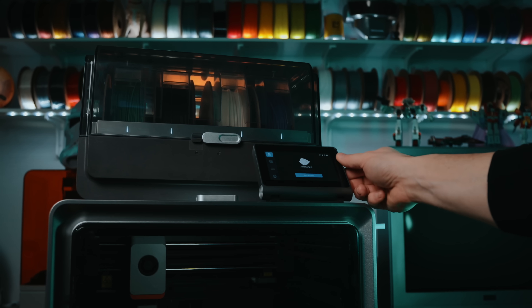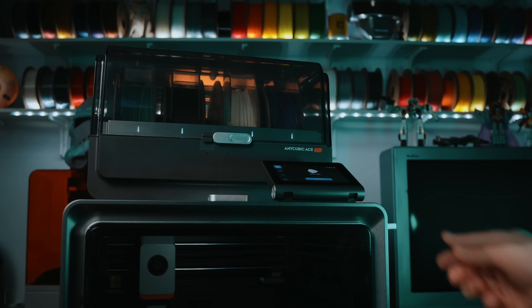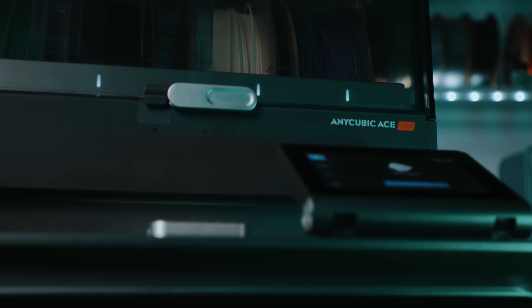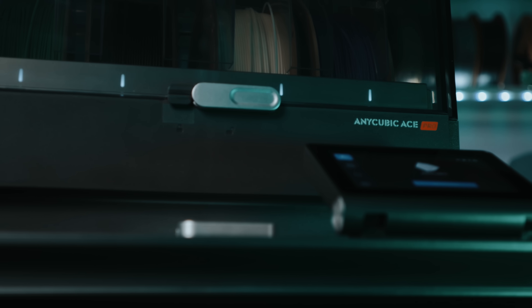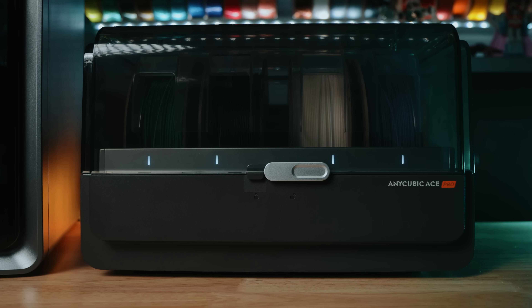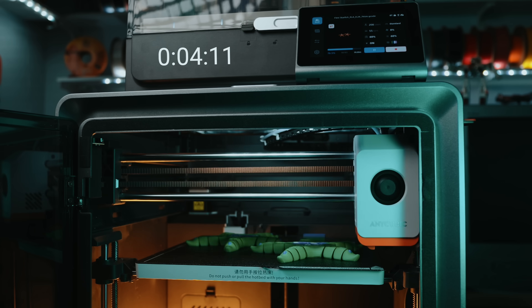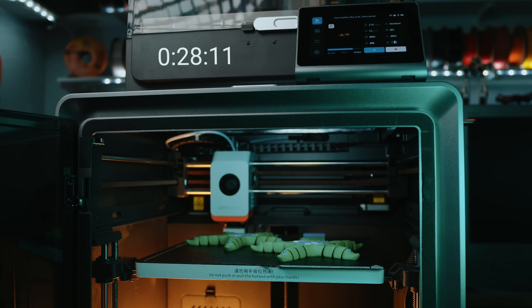But the real story is sitting on top of the printer. Anycubic calls this multicolor device the ACE. It's a modular color unit that can manage up to four spools. And if you stack a second one next to it, you can get eight color support. It does that familiar purge sequence between colors, just like you'd expect.